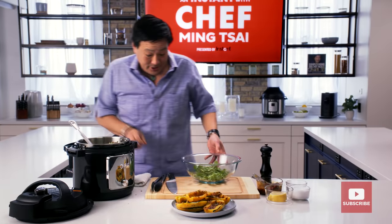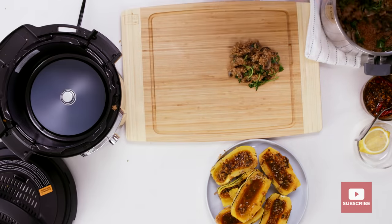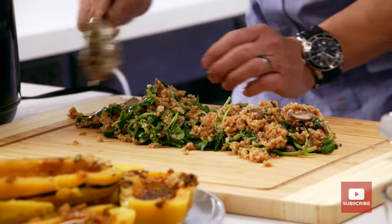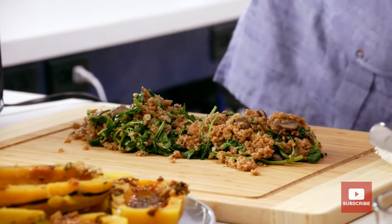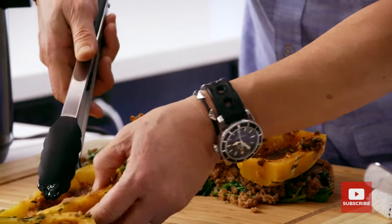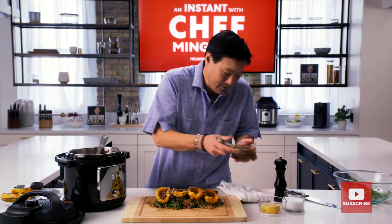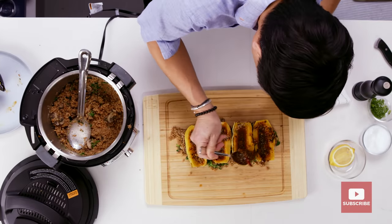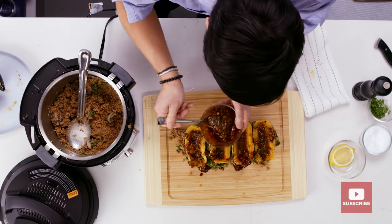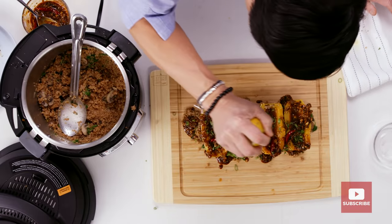We're going to plate this family style. This is how I like to plate and cook at home — we have four or six people over. I like to put something in the center of the plate and then people can all help themselves. So we're going to take our squash. Don't forget we have our sauce — get those chilies out there. Just warn your friends and families: if you're going to eat a chili, know that it's going to be screeching hot. Then a little bit of scallions, just a little juice, just like that.